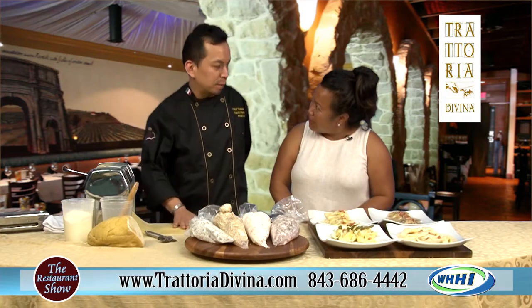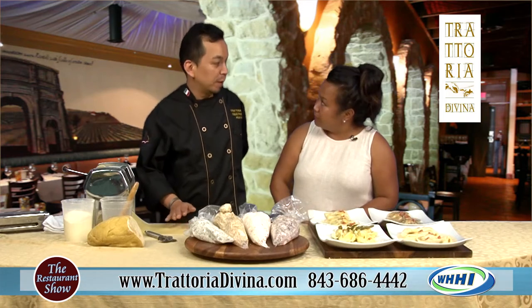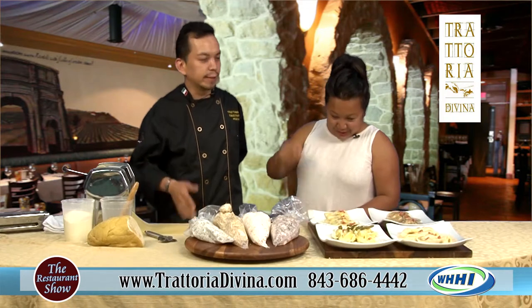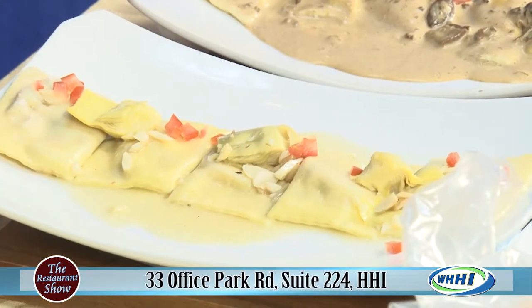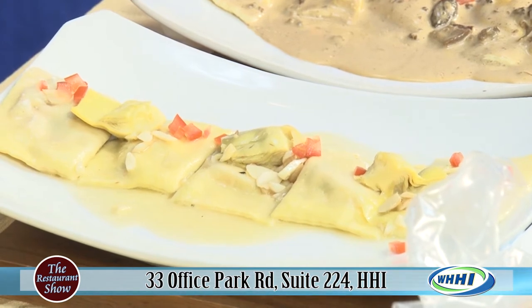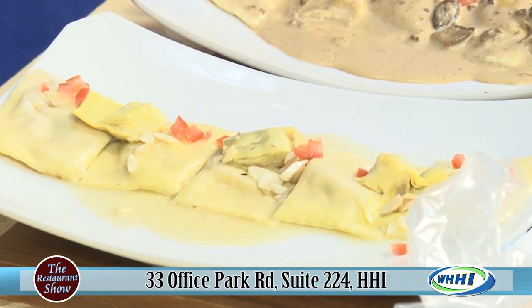We made our pasta from scratch. We use a pound of flour, a pound of semolina, and eight eggs with a quarter cup of olive oil. That's our recipe — classic. And that will work for linguine, fettuccine, any kind of ravioli. You guys make all of your pasta from scratch.